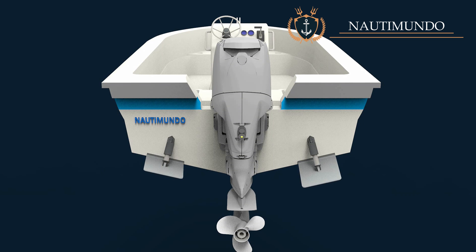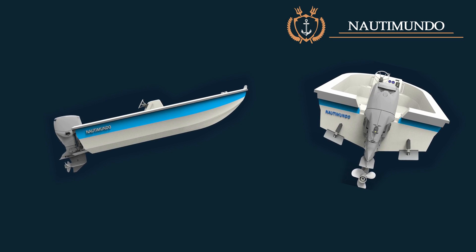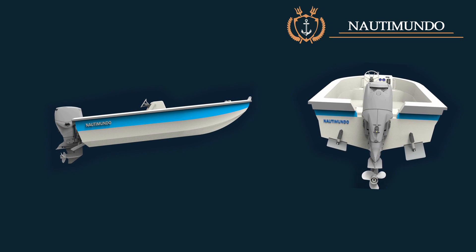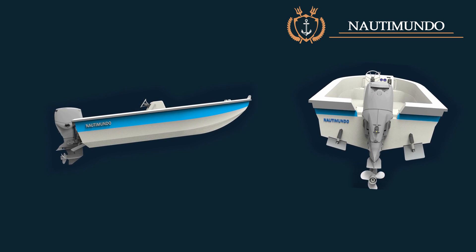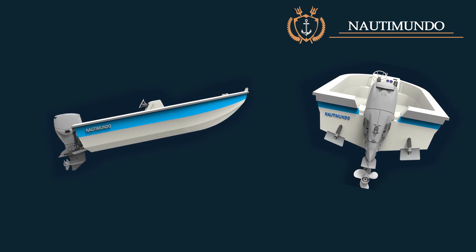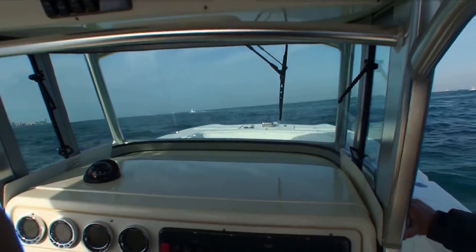They can be operated individually upwards or downwards. The trim tabs serve two basic purposes: keep the bow lowered or raised, or to raise one of the sides of the boat. The flaps allow the longitudinal and transverse trim of the boat to be modified according to sea conditions, speed, load, and wind.